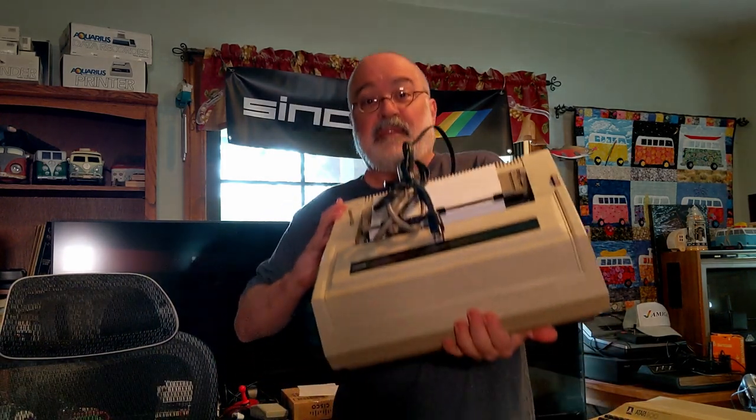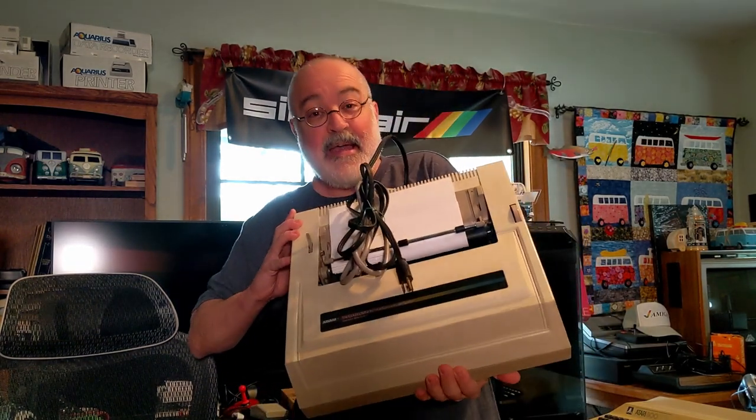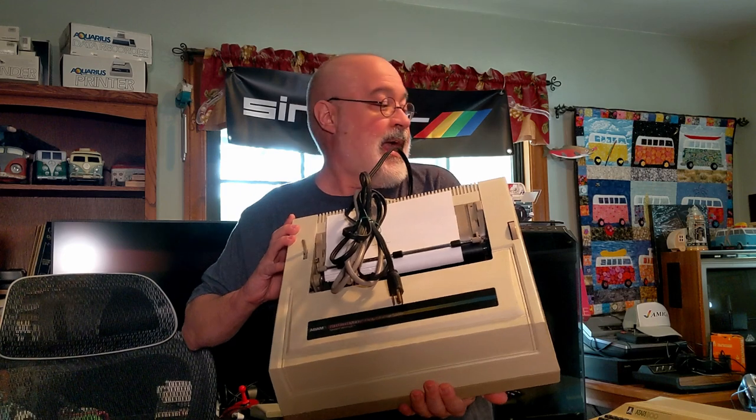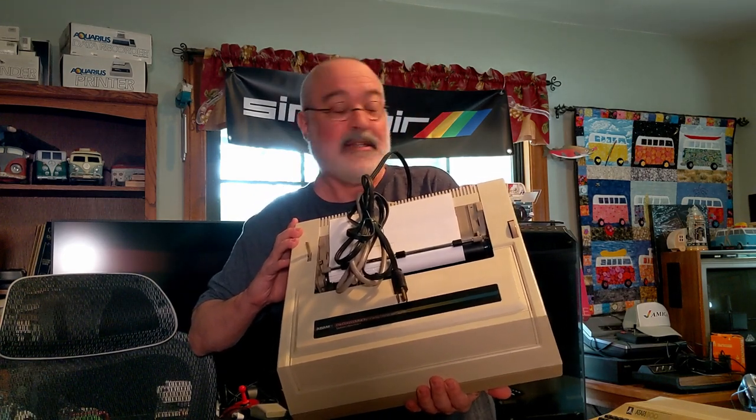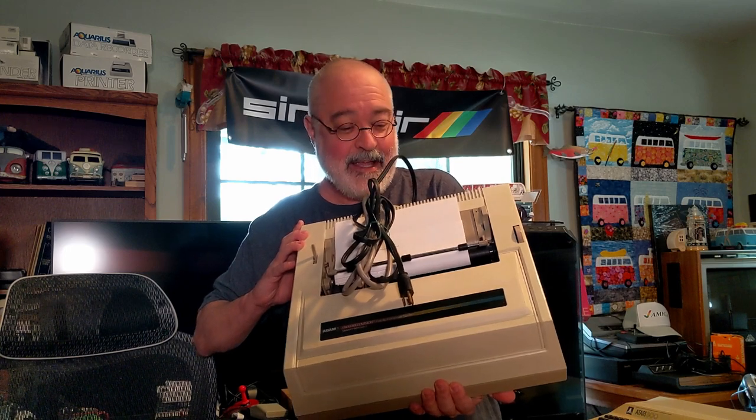The wonderful Coleco Adam is helping me because this thing's heavy, it's huge, and it takes up a lot of real estate on my desk. I've hardly been using it because it takes up so much space. I wonder if there's a solution for this.